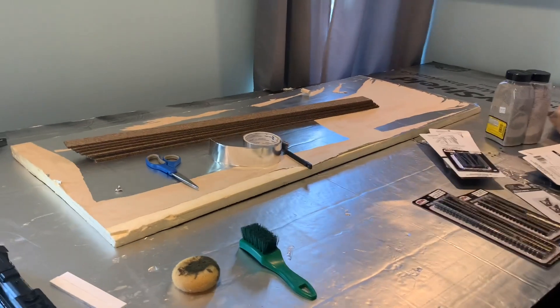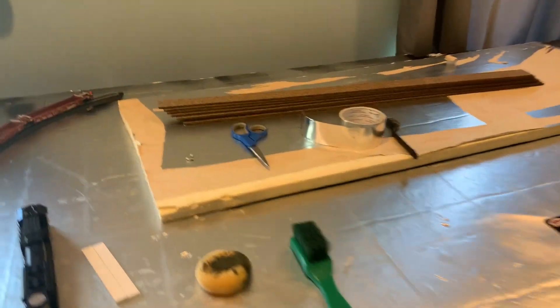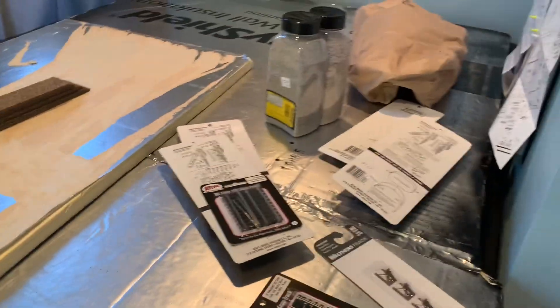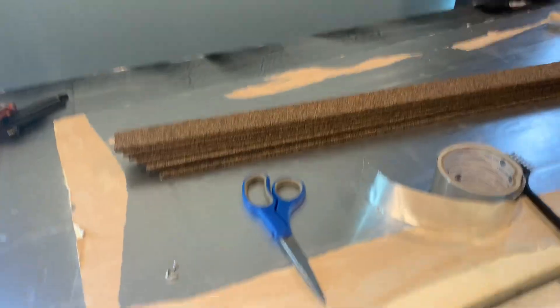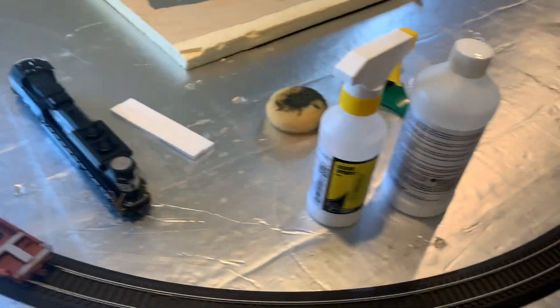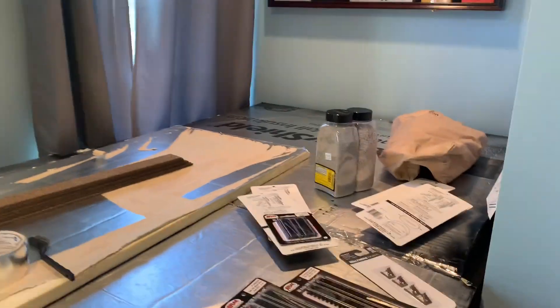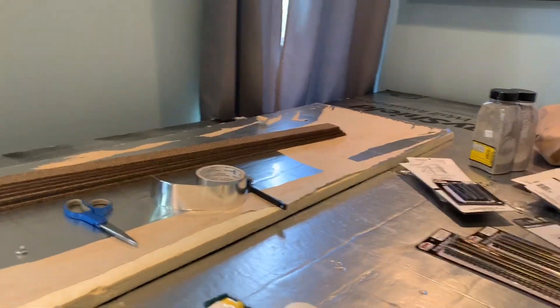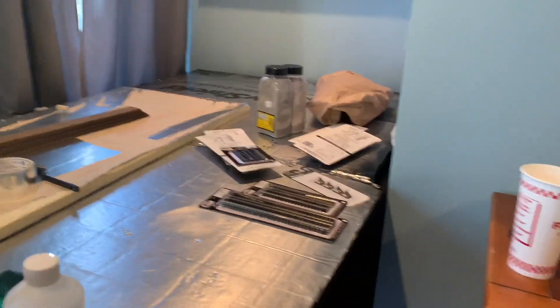From now on I'm going to be filming this. So today I picked up some cork roadbed, some Atlas track — a lot of Atlas track. I got some ballast and I have my scenic cement right here. This is all Woodland Scenics. It's really nice. And today I'm going to be laying down track and I'm going to film the process for you.